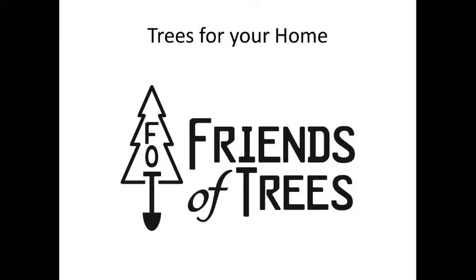I'm Brighton with Friends of Trees, and we're very excited to be having our first live webinar, so bear with us as we get started. If you're having any problems, you can send me an email at brightonw@friendsoftrees.org, or give us a call at 503-595-0212.